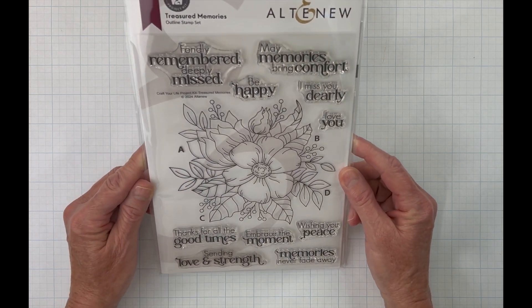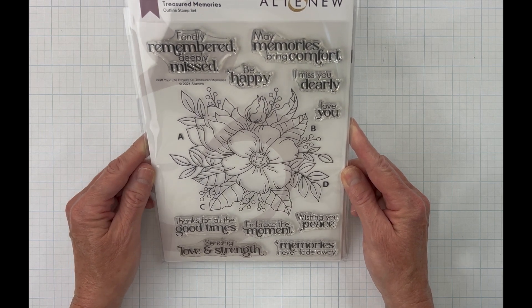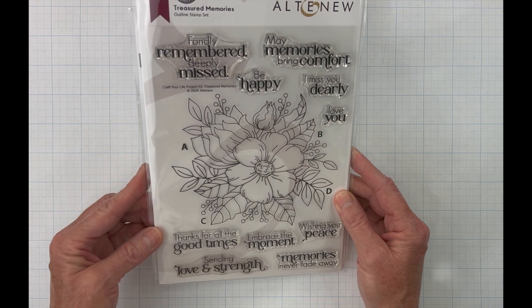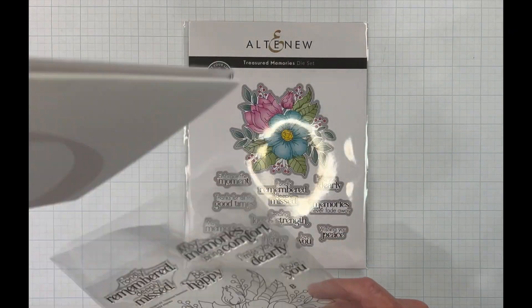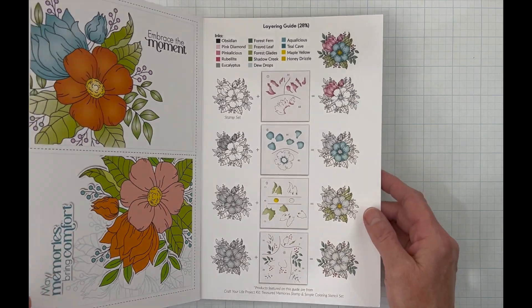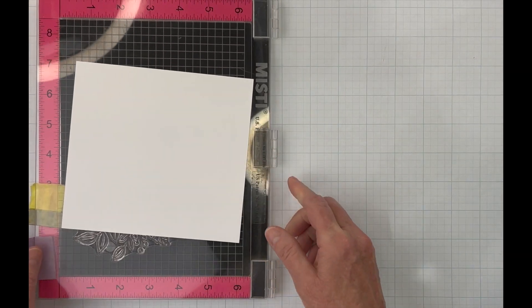Hi there crafty friends, welcome and thank you for joining me. My name is Melissa and today I thought we would make a really easy card using Altenew's Treasured Memories stamp, die, and stencil set. This is a very large floral image and you get quite a few really nice sentiments. I thought today we would do it as a sympathy card and make it really simple. They also show you how to layer the stencils — it's really pretty easy. I love that the die set has dies for the sentiments.